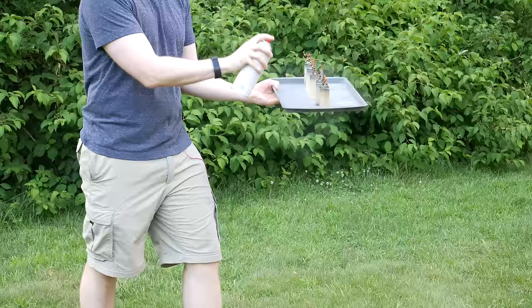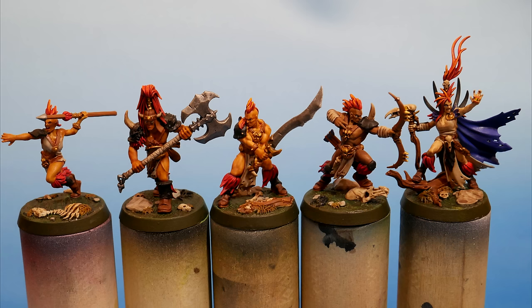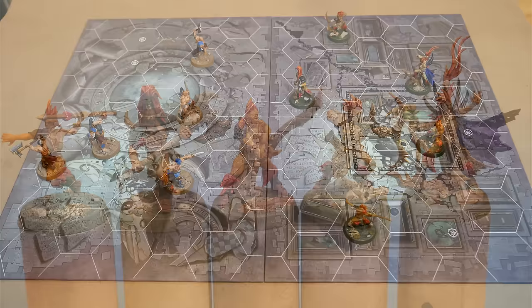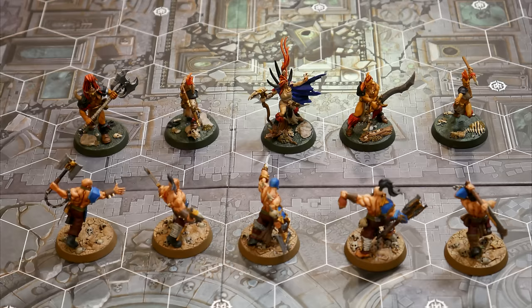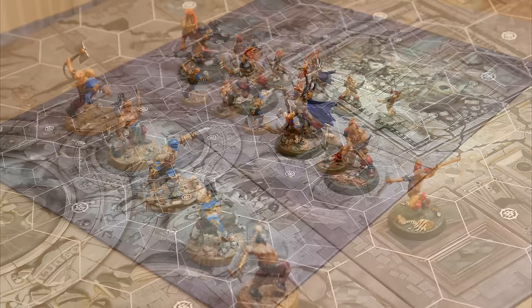And they're done — for now at least. There's no reason why I couldn't keep painting over a coat of matte varnish. This was a simple paint job, but I think the models came out looking pretty cool. They are absolutely ready for the table, and I would be proud to play a game with this crew. Everything in this video is completely appropriate for a brand new painter. A lot of painters don't learn about wet palettes or zenithal highlighting until later, but these things are super easy to implement and they really do give you a leg up on your painting journey.